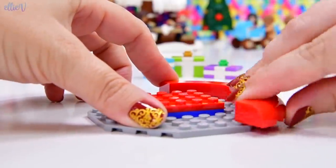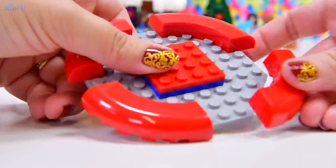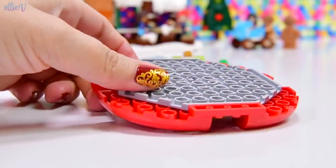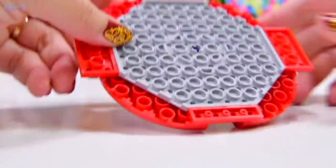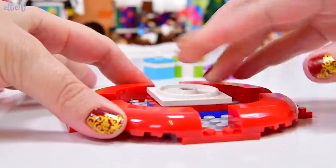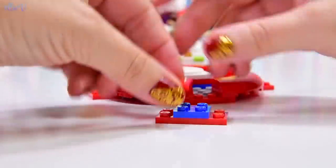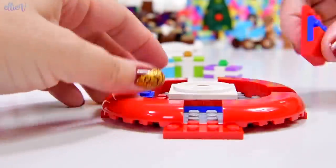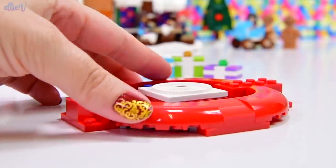Now we get to do the base — the decorative base for the Christmas tree. It has to be gorgeous because it looks like it's going to be like those really big fancy Christmas trees you see in the middle of a shopping centre or a fancy big park. And this is the turny part — so it's going to turn. These look like they're going to fill those roundy gaps.